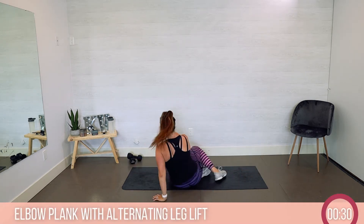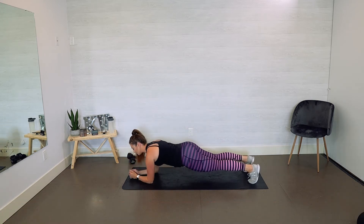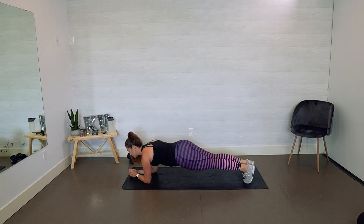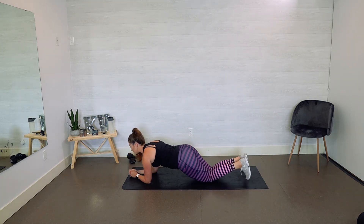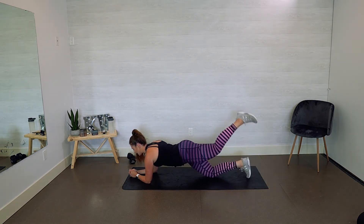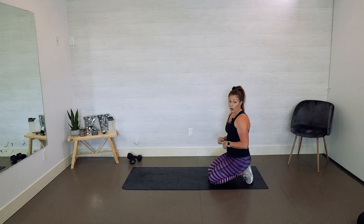Then we're going over into elbow plank. Shoulders are over your elbows, alternating leg lift — lifting the right leg, then the left — breathing through and lifting. To modify, go down to your knee, extend that leg out and lift from there, then replace it to your knee and repeat. You can also do it on an incline or on the wall.